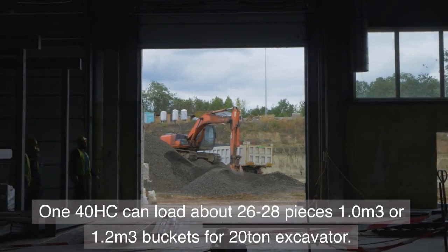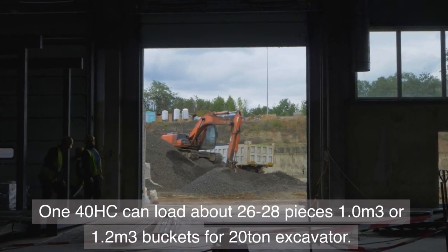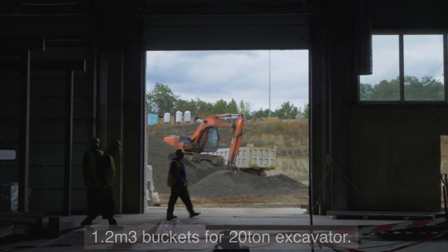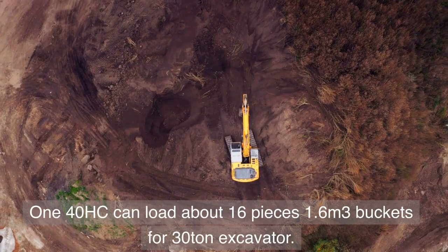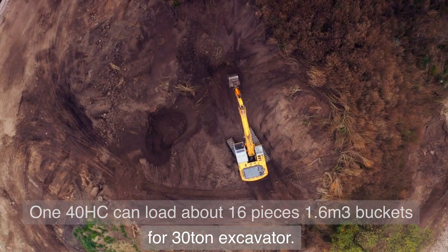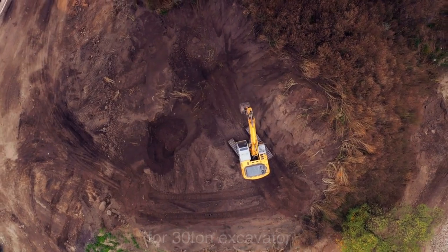The 140HC can load about 26 to 28 pieces of 1.0 or 1.2 cubic meter buckets for 20-ton excavators. It can load about 16 pieces of 1.6 cubic meter buckets for 30-ton excavators.